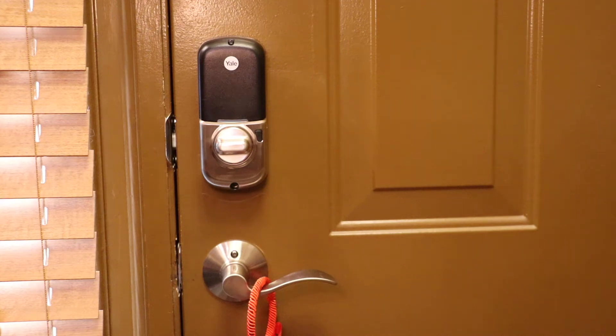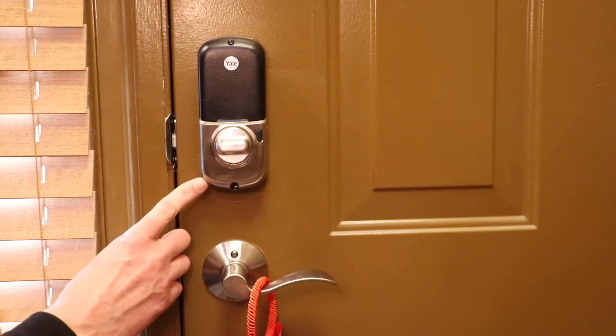Hello, this is Chad. Today I'm going to be replacing the batteries in my Yale Assure Lock SL.